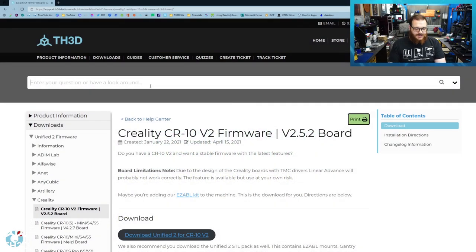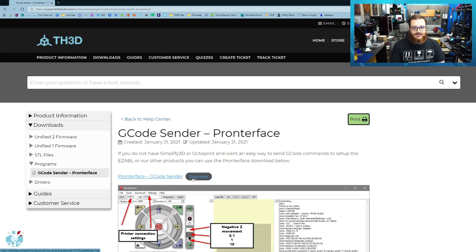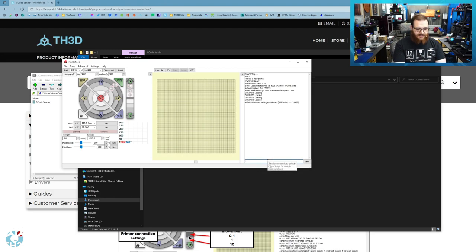Now that the firmware is updated on the printer, I'm going to test to make sure the end stop is being read correctly. The easiest way to do this is download a program called PronterFace — if you search PronterFace in our help center, you can find a link to download it. Extract that to a folder on your computer and load the PronterFace.exe file. Select your COM port for the printer and the baud rate — most printers use 115k baud rate, some use 250k. Most Creality printers will use 115k. Hit connect and you'll see the printer come online. We're going to want to reset the EEPROM before we go any further — send M502 and hit enter, and you'll see hard-coded default settings loaded. Then send M500 to store those settings. Now the EEPROM is fresh and clean and we don't have to worry about any old settings causing issues.